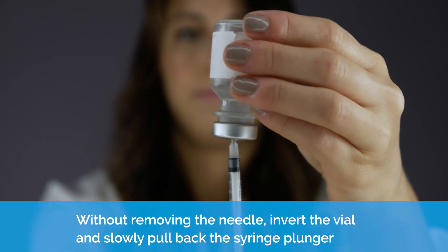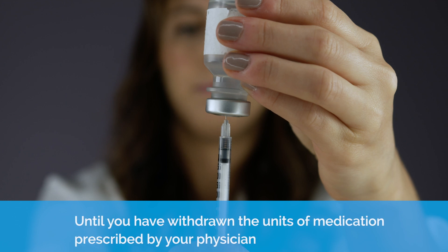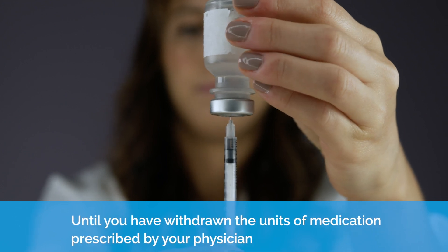Without removing the needle, invert the vial and slowly pull back the syringe plunger until you have withdrawn the units of medication prescribed by your physician.